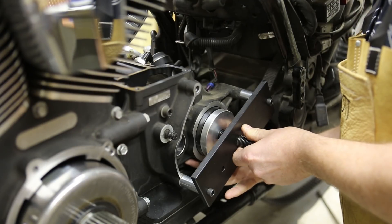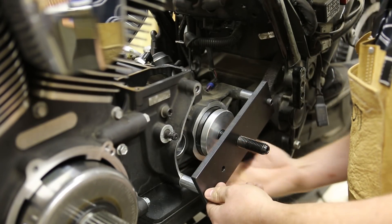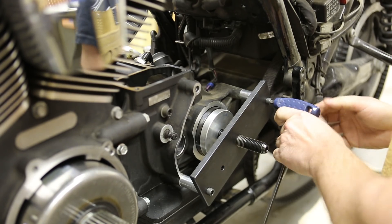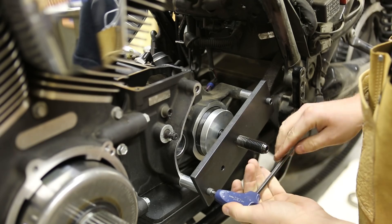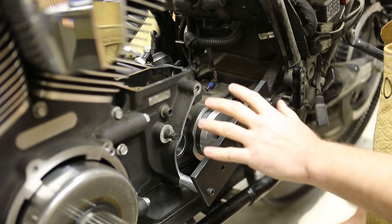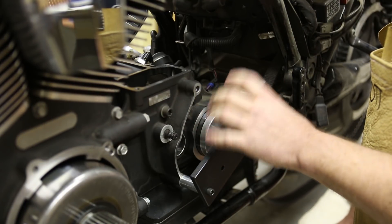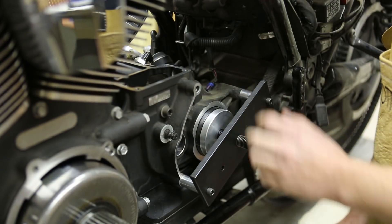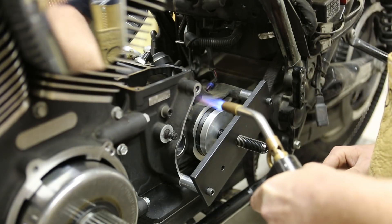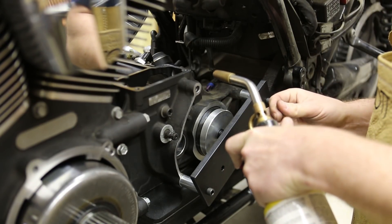Once that starts getting snugged up in there, I'm going to back the nut off just a little bit. That way I can tighten the plate back up. You can tighten the nut back up now. And now what we're going to have to do is apply heat to all around the bearing bore here. We're going to do that so that the adapter slides in nicely because it's oversized over the bore size. So we'll get our torch out and start applying some heat. You want to achieve 175 to 200 degrees Fahrenheit when you're doing this.